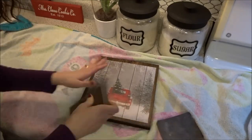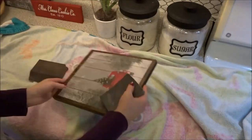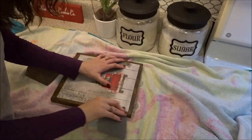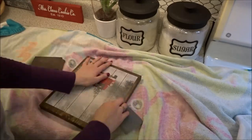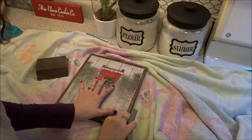Now on to distressing the edges. I'm going to show you a couple of different ways you can do this. You can use sanding blocks or sandpaper and just go around all the edges to smooth the map down and give it a nice rustic, roughed-up look.